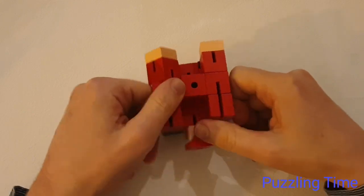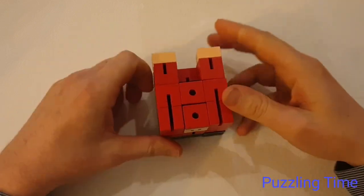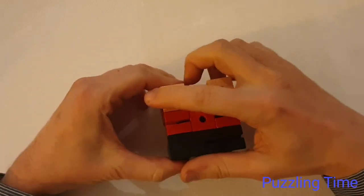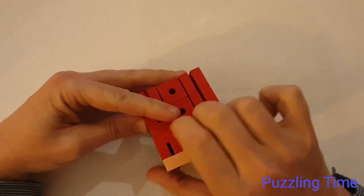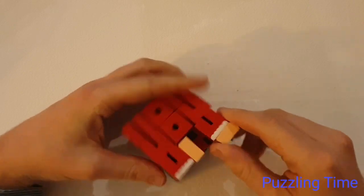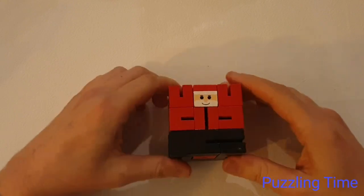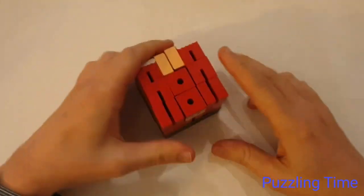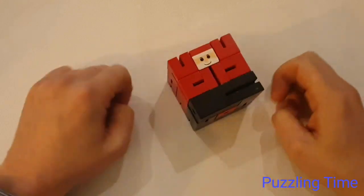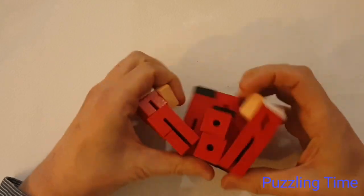I'm going to fold both of these arms in, then fold Santa's head up. And then on the back here, with his two hands, I'm just going to fold them down - turn that, fold it, turn that, fold it. And there is my cube!